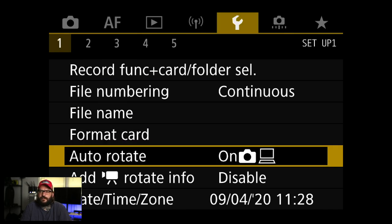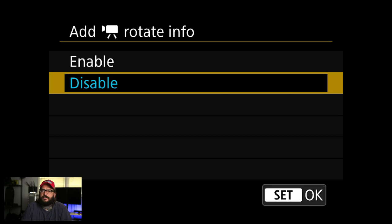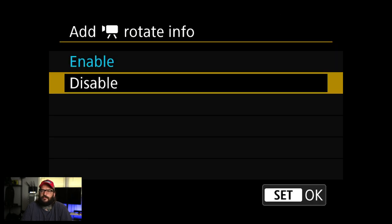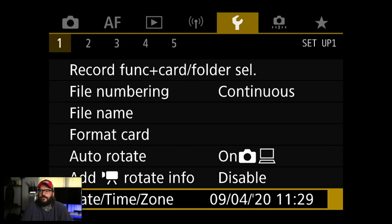Format card — that's obvious. Auto rotate I leave on. Add rotate info — I don't use that; that's for video files. I guess you could turn that on, but it might mess up if you move the camera a lot.